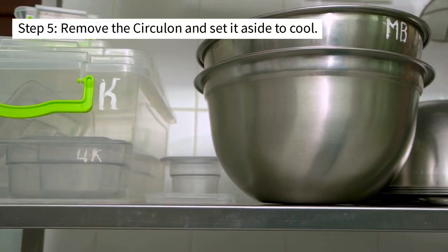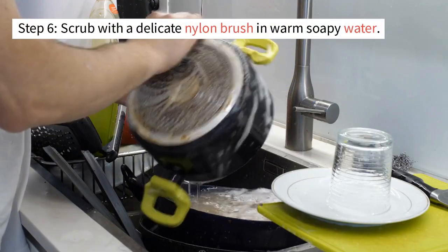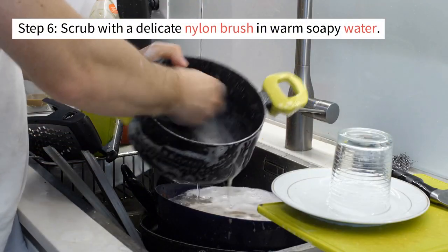Step 5: Remove the circulon and set it aside to cool. Step 6: Scrub with a delicate nylon brush in warm soapy water.